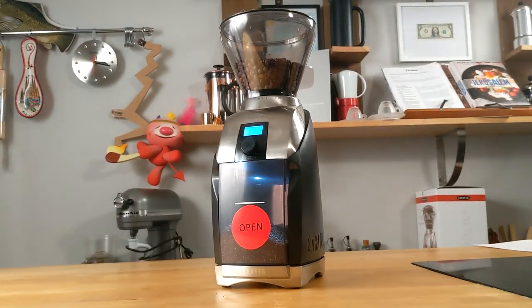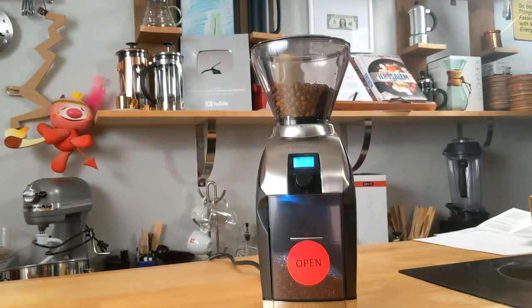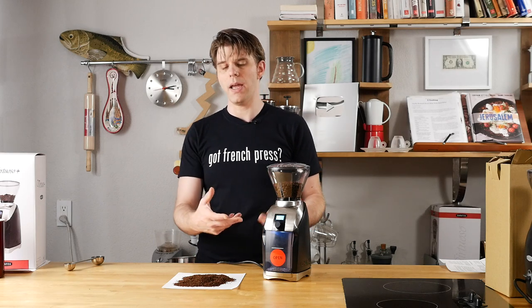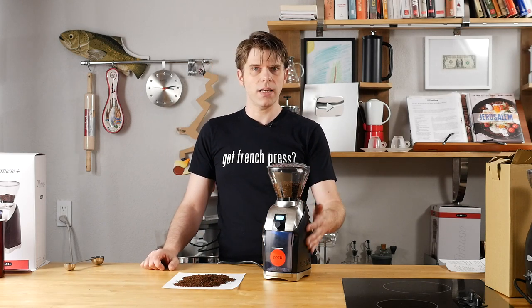So there you have it everyone — that's the Baratza Virtuoso Plus coffee grinder. I told you this one would be a little long, but there were a decent number of things to cover here, and this is a cool upgrade to the previous Virtuoso. My bottom line on this device: I think it's really cool. I definitely like the digital display and the ease of use. The previous Virtuoso had a knob on the side that I would kind of have to just grab and move and I couldn't totally gauge how much time I was going to spend grinding. But in this case I can actually select the amount of time, which lets me figure out roughly how much coffee I'm going to grind, so I can be pretty specific. This helps you to have less waste and get a really consistent grind and get exactly what you're looking for.